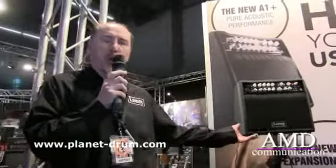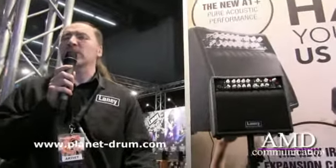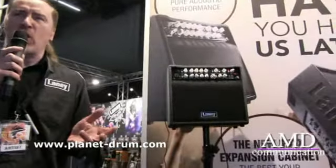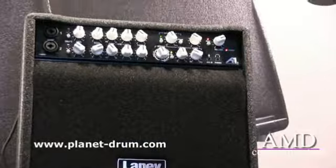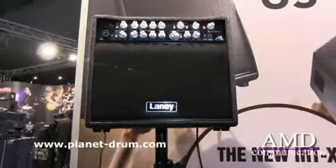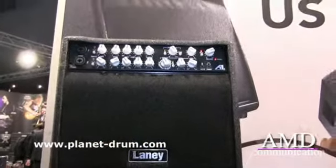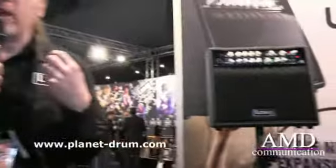We have a couple of new products that we're launching here at the show. We have the brand new A1 Plus, which is designed for the acoustic guitar player that wants a really nice pure acoustic guitar tone. It's 80 watts RMS, twin channels. Each channel has basically the same EQ setup, designed for players who use acoustic guitars that have both piezo setups and internal mics.